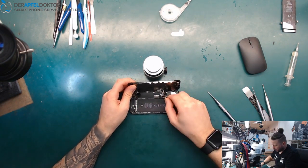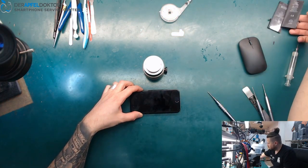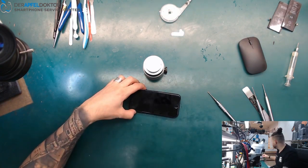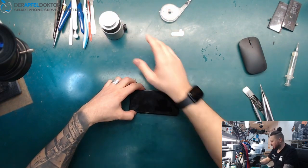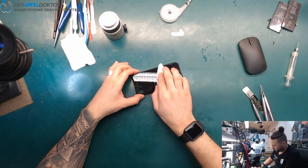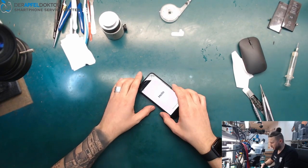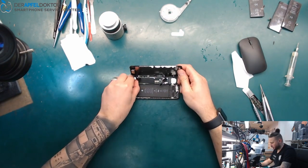Before going further I want to check if we got an email with the code for the phone, because I didn't check until now — I just saw it lying on my table for a fix. We have no code for the phone, that's bad. Without the code we can't test or activate it. We only see the serial — we can't activate the phone and we can't find signal.